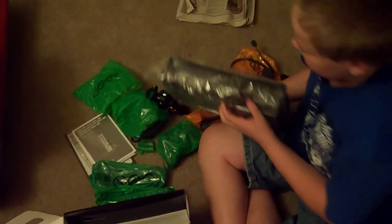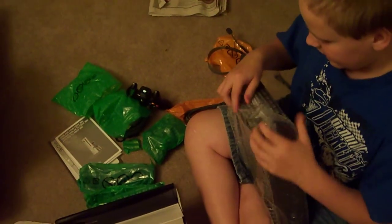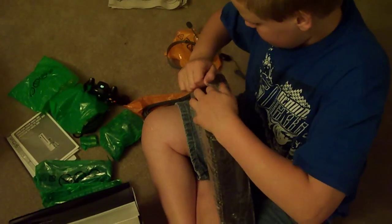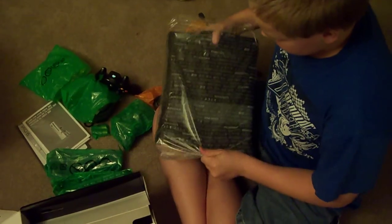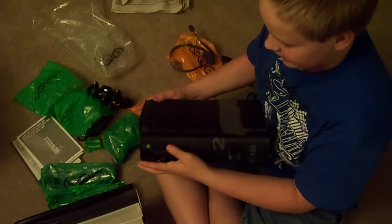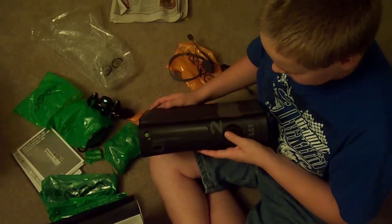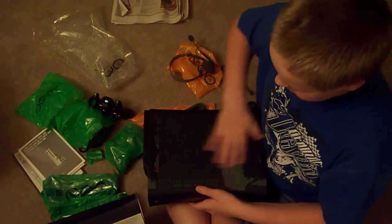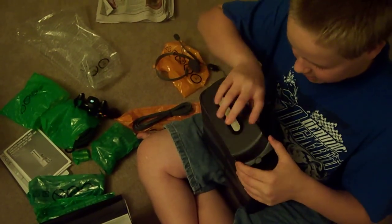Looking at the console itself, it's in a bag that says welcome in a bunch of different languages. There is the console — it's got a black finished DVD drive, which is kinda different. The button is high gloss, even though the rest of it is matte black. And there is the 250GB hard drive.